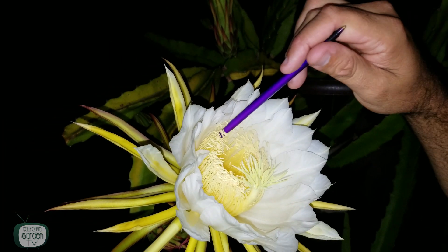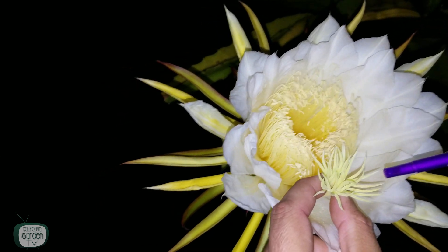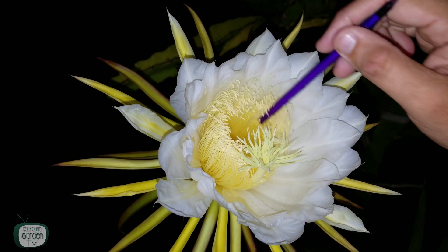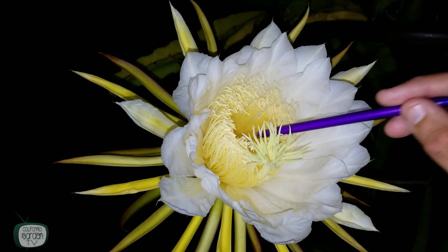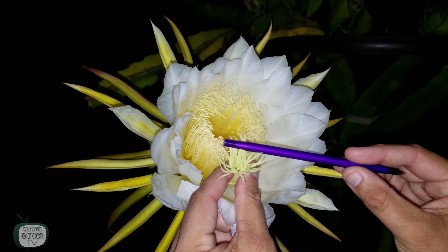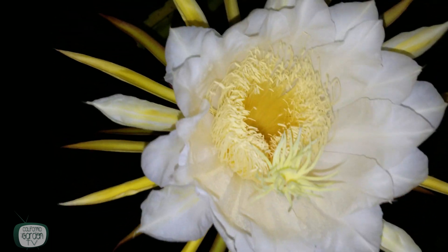All of these here are the anthers — they're the male part of the flower and they hold the pollen. This is the stigma, which is the female part. You can take a small paintbrush or a ballpoint pen, brush the anthers around and around, and get it filled up with pollen. You can see the pollen starting to collect on the pen. Now all you have to do is take that pollen and transfer it to the stigma. You want a dark colored pen so you can see the pollen collecting on it. And that's it — all you have to do now is wait.